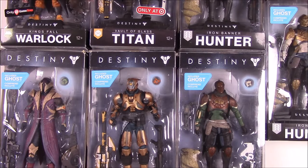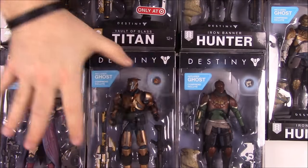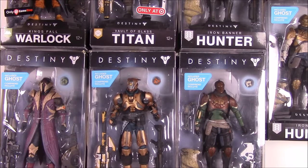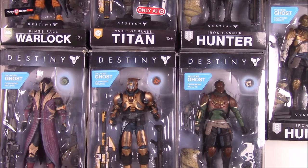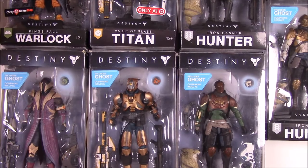And then up top here we have some exclusive figures. So we have a GameStop Warlock, a Target Titan, a Walgreens Hunter, and a Walmart Hunter. These are my brother's figures — he bought all these and wanted to do a video on them. So I don't know a whole lot, you're just going to have to bear with me. He wrote some stuff down about the different weapons and stuff so I'll talk about that when we get to it.